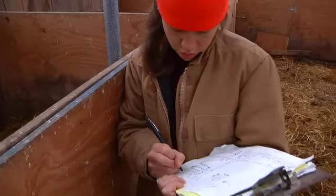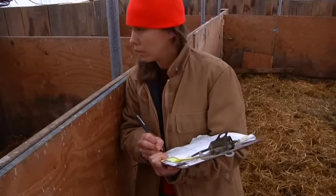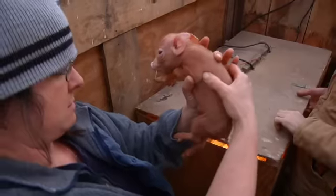Usually while I'm ear notching, Mike or Rosie or an intern will write down the information about the litter as I notch them.